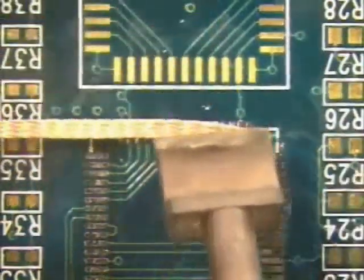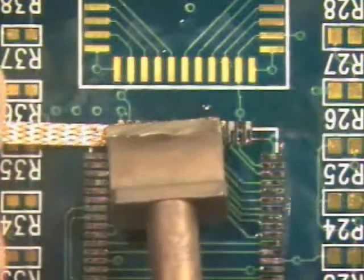Watch now as your instructor demonstrates what happens when the iron is removed before the solder wick rather than with the solder wick. The wick is now attached to the pads.